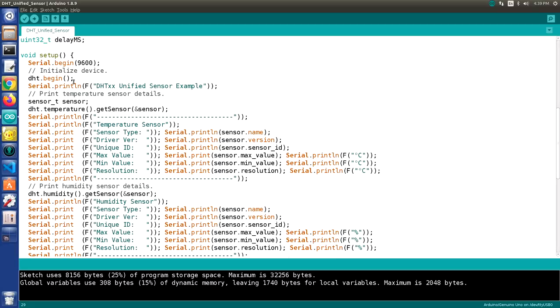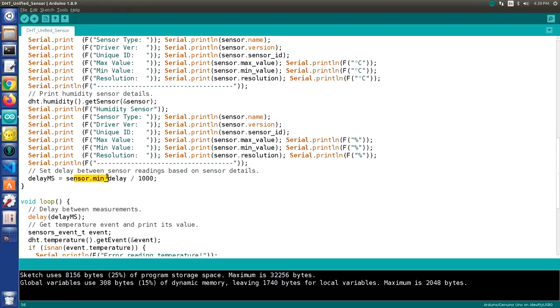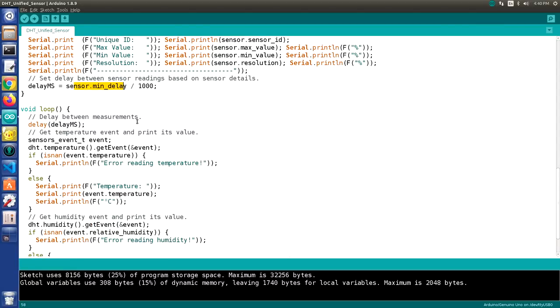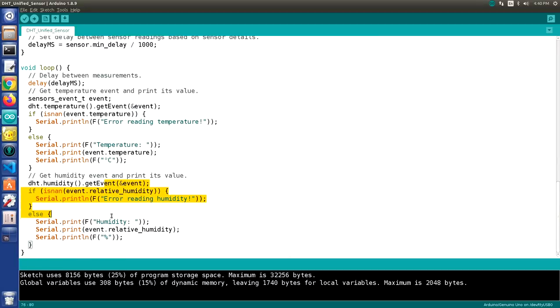In setup, we initialize the serial monitor and the DHT sensor, then print parameters for both temperature and humidity retrieved from the sensor itself. Using those parameters we get a sensor minimum delay value to set our delay in milliseconds. In the loop, we apply the delay, get the temperature as an event, and print its value. If it's not a valid number, we report an error; otherwise we print the temperature in degrees Celsius. We also go ahead and print the humidity.